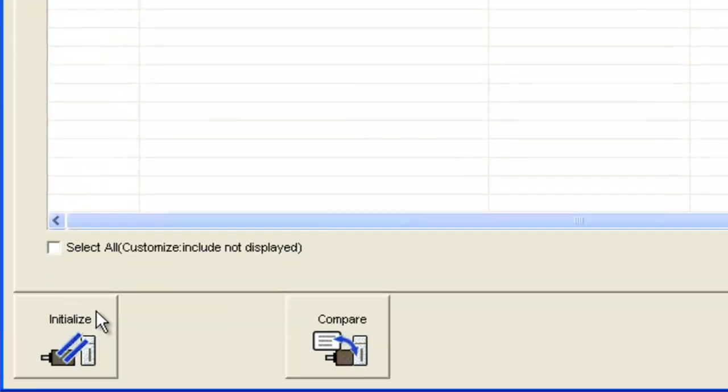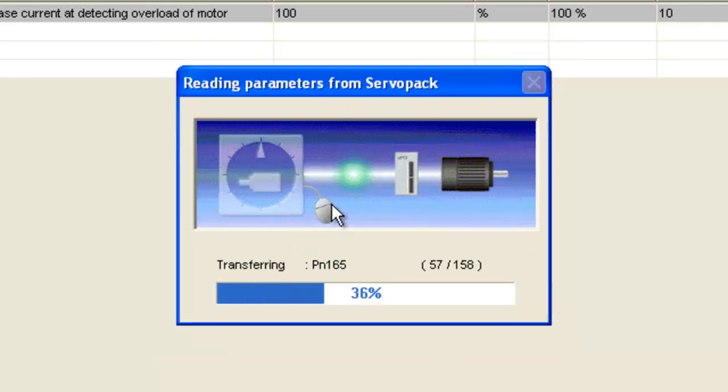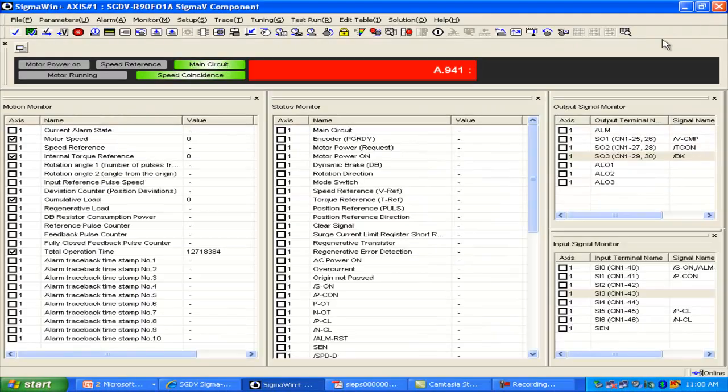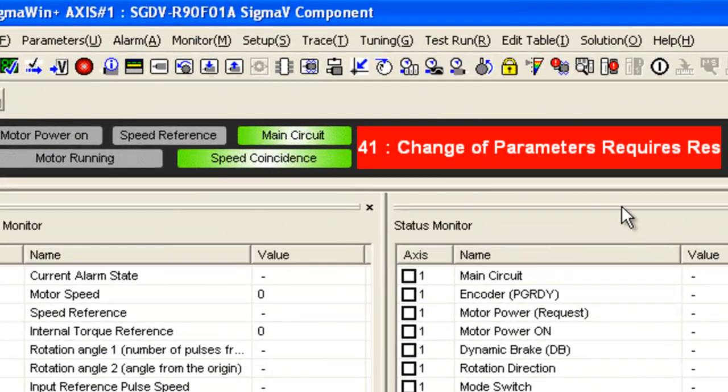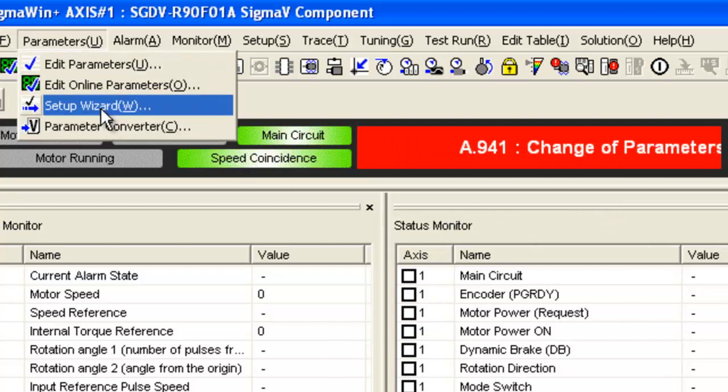Under Edit Parameters, you can initialize to factory default. Click OK, and then I'll get out of here. It does say I have to cycle power for the change of parameters, but I'm going to do that all at once after I go through the setup wizard. So let's go into the setup wizard.